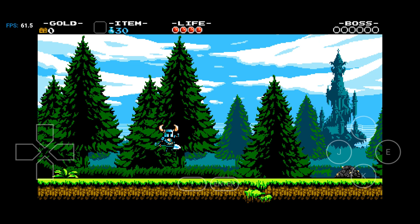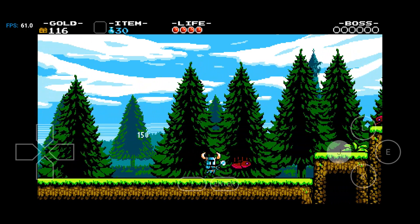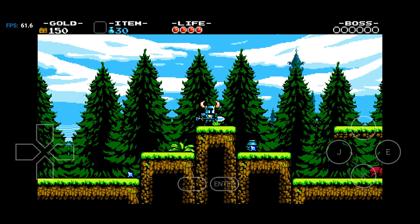You can also use an external controller. First connect it to your device, then go to Input Controls, scroll down to the External Controller section, and your controller should appear. Just remember, you'll need to map the buttons manually.